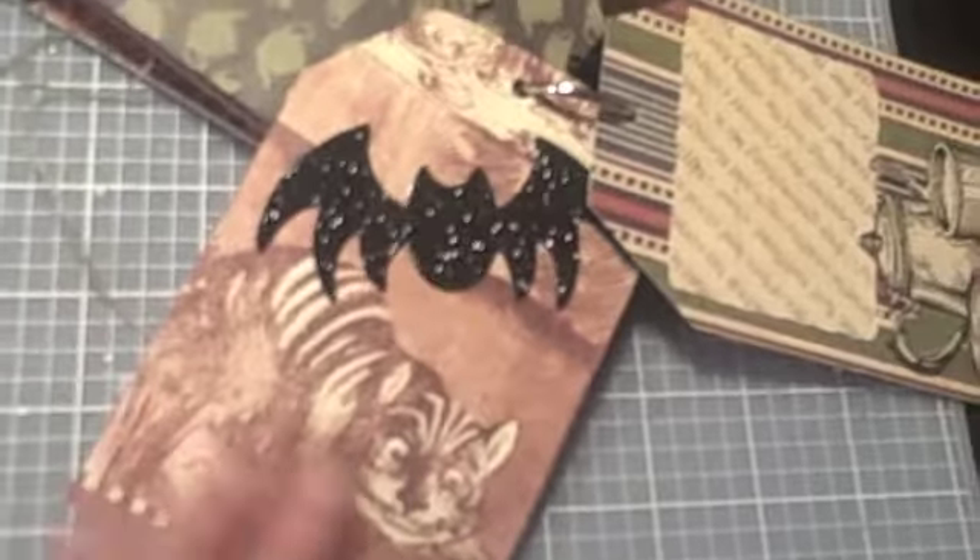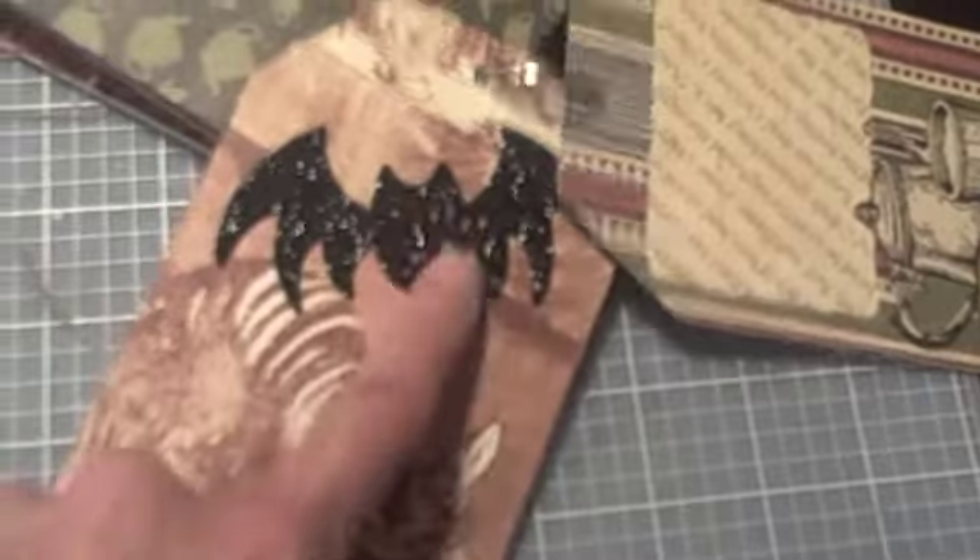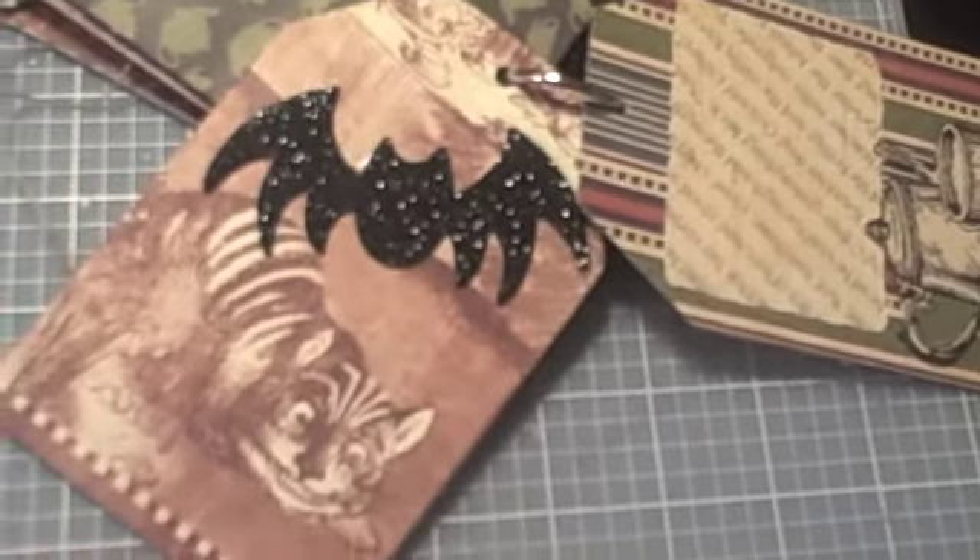Here again, I didn't want to cover the cat — the cat is so cool. So I just put the bat on top of it. I might leave it blank, I don't know. And here I put already the mat to put a picture. I left some space just in case I had to tuck the picture in there. On the back, I wanted to make sure I cut the paper where it said 'Halloween in Wonderland Collection,' and then I put some glossy accent over it and over the clock.